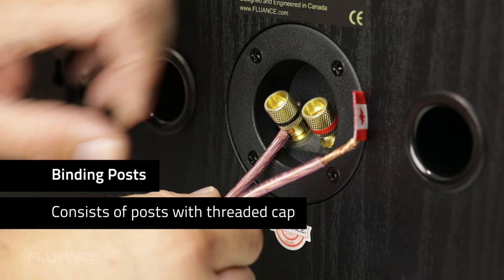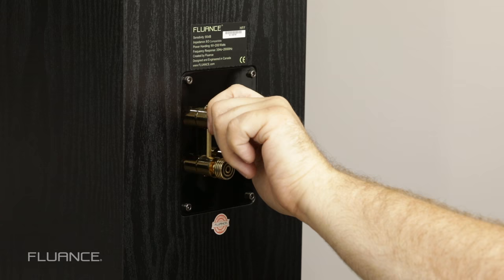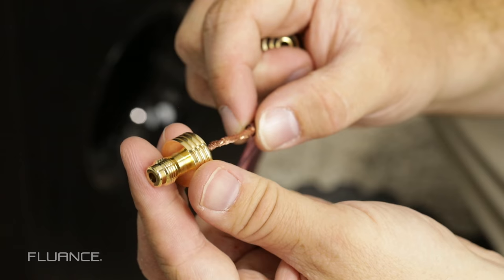Some binding posts may not have a hole through them. In that case, wrap the wire around the binding post and tighten the cap. If the speaker has two sets of posts with a pin or bridge between them, you can connect them like so.